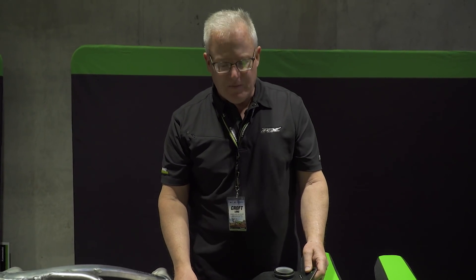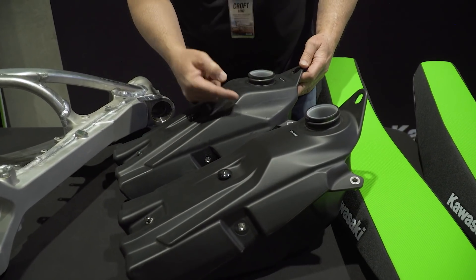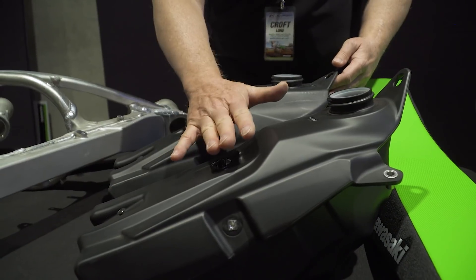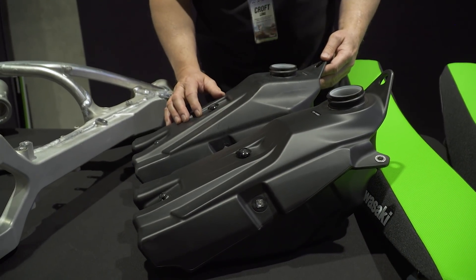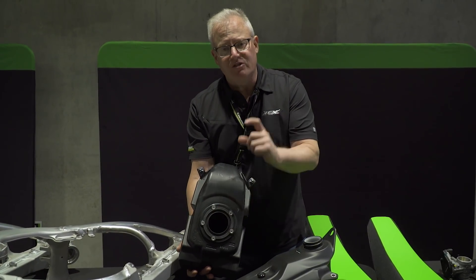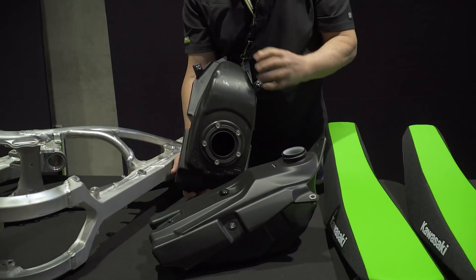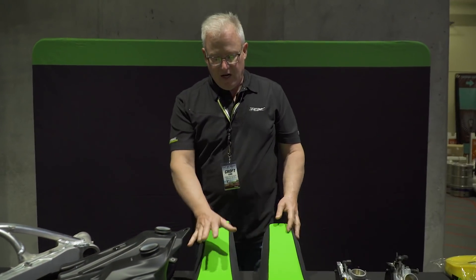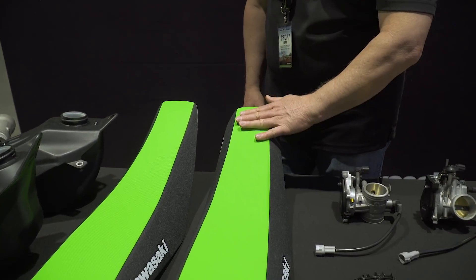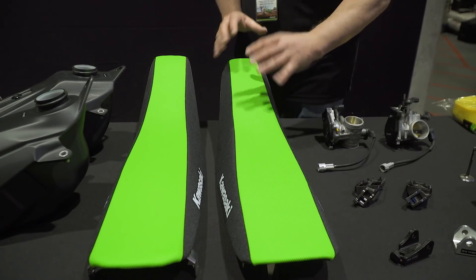We've also got some changes in the ergonomics of the bike. Starting with the fuel tank and seat — the 2018 tank is quite a bit taller than the 2019. It was reduced about 20 millimeters to get a smoother transition from the seat to the fuel tank, allowing the rider to scoot up further and easier. Same capacity at 1.6 gallons, achieved by using a lower-profile fuel pump. For the seat, the 2018 is a little shorter but flatter. The goal was a smooth transition from the mid seat to the back to the front so you can easily move around on the bike.